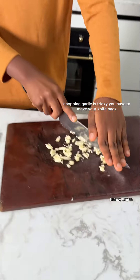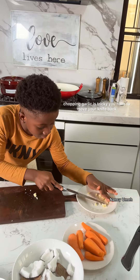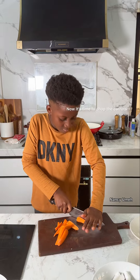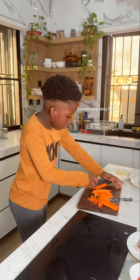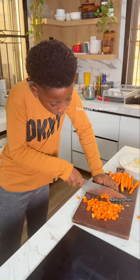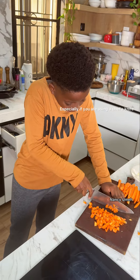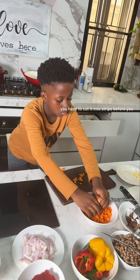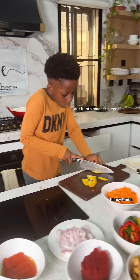Chopping garlic is tricky — you have to move your knife back and forth until the pieces are small enough. Now it's time to chop the carrot. Carrots are very hard, so you have to be careful, especially if you are using a chef's knife. You have to cut it into strips before you cut it into smaller pieces.